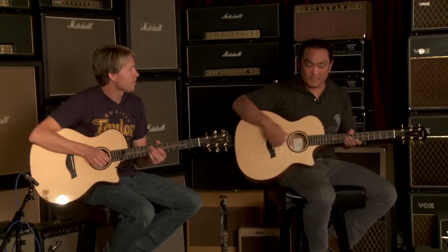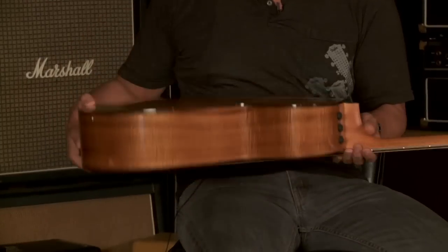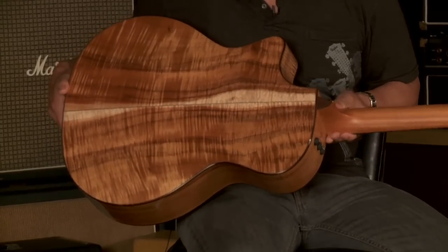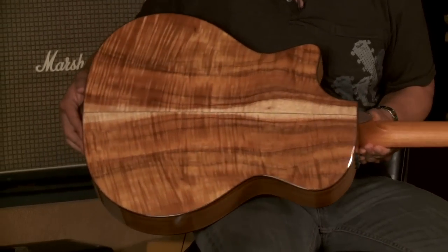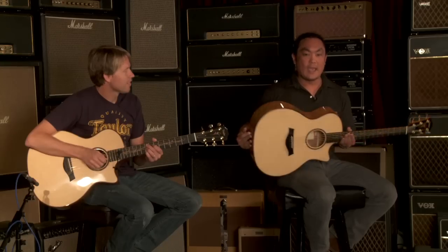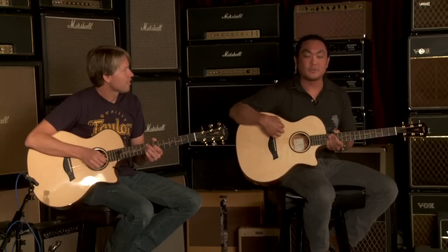The K14CE is a Koa back and sides. That's AA Koa on the back and sides with some sapwood right there — very beautiful. And it has a Sika Spruce top on it.